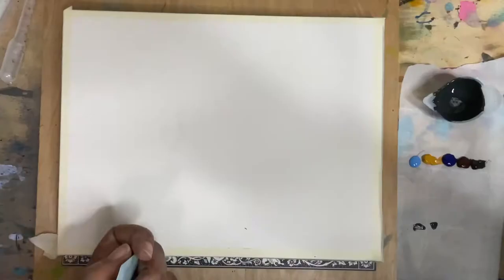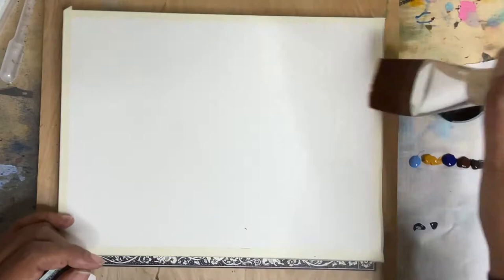Hey guys, Trina here back with a tutorial. Today we're going to be working on an abstract watercolor landscape.